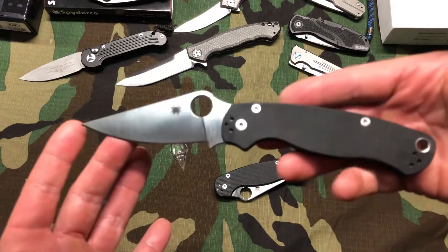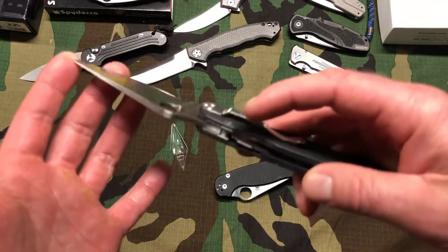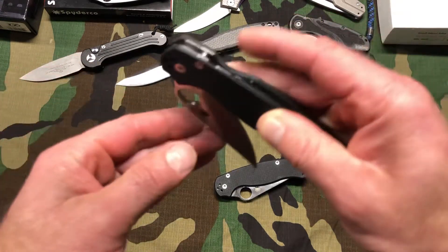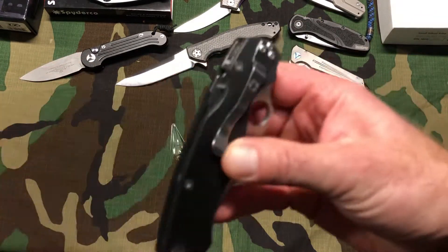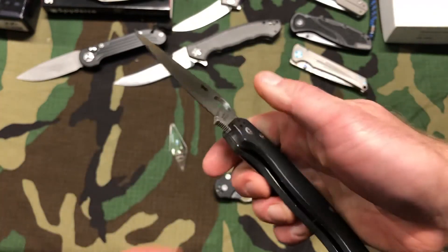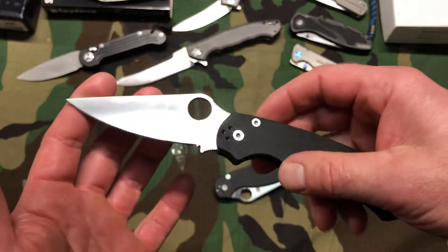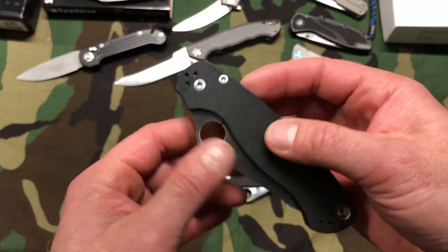So this is the Paramilitary 2 — very classic design. The lock is up top. A quick giveaway on a cheaper replica version: this lock will actually not be here. It's going to have the classic little lock on the side that most knives do. When you see that, you already know it's a fake because the Paramilitary 2 doesn't come in that style.